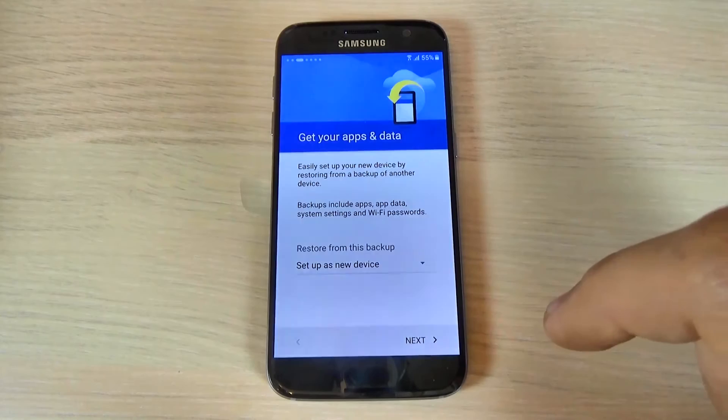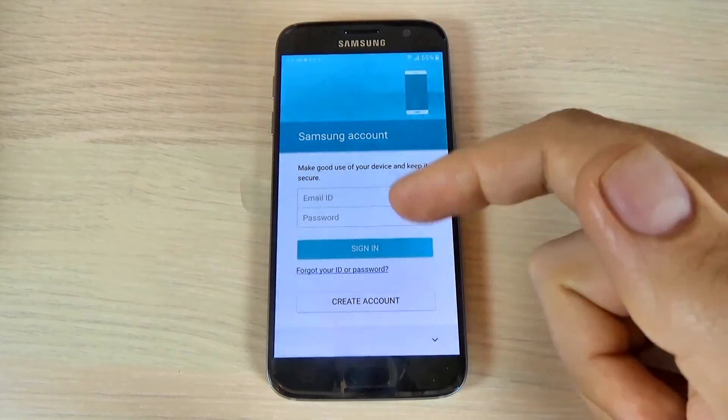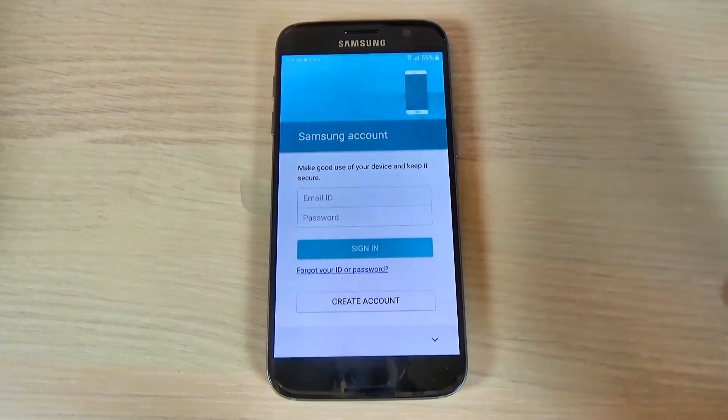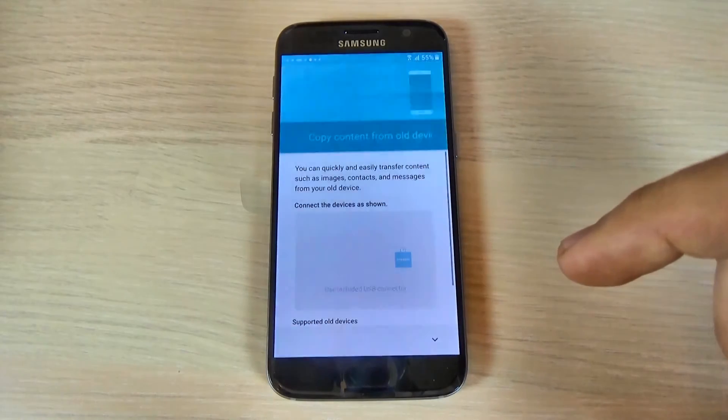Hit done and hit next. Here, if you have a Samsung account, just enter your email and password. If you don't have one, you can create one. I will skip this step.